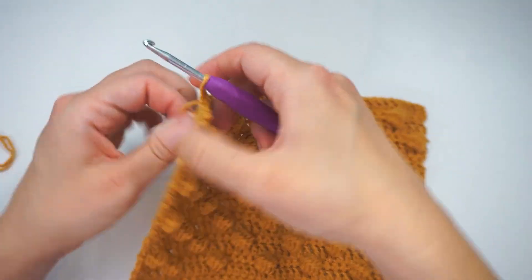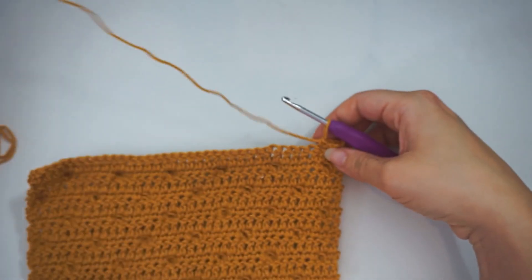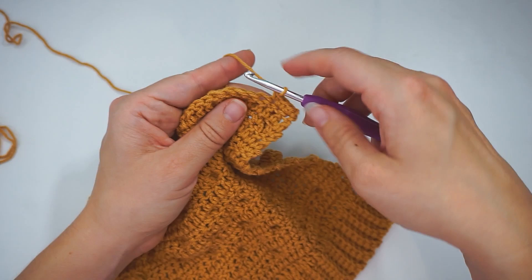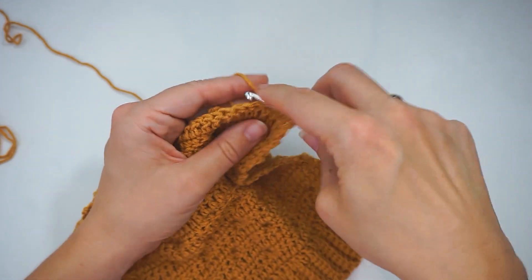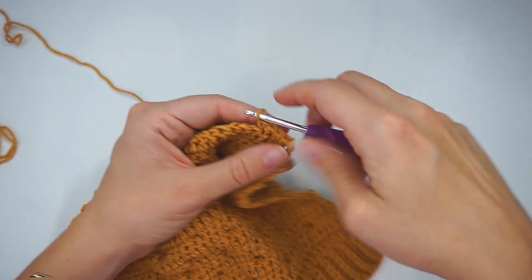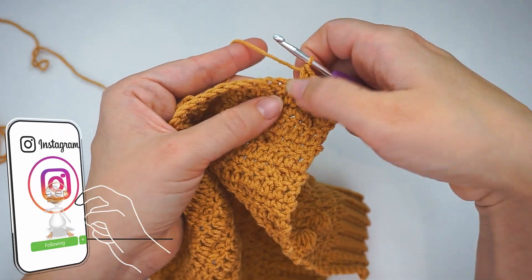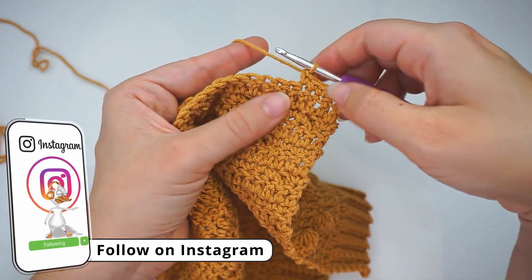As I mentioned, I just did a row of double crochet, so I will now begin my row of single crochet with the bubbles. I've begun doing some single crochet, and now I will do the bubble stitch in this next stitch.